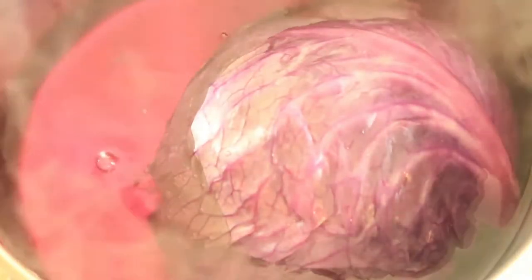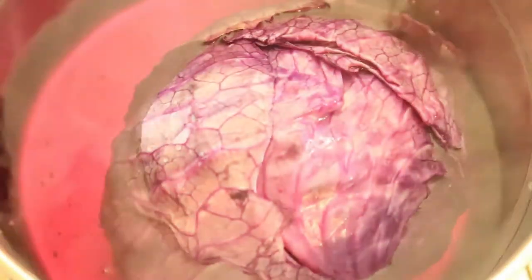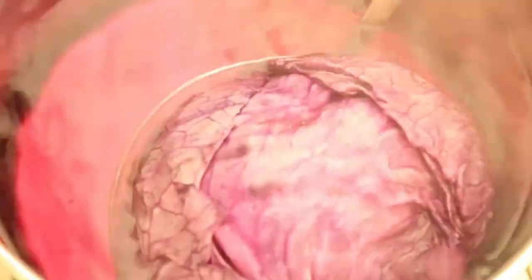After eight minutes, remove a few cabbage leaves to make sure they are pliable to roll. Then remove the rest of the cabbage from the water and let it cool down.